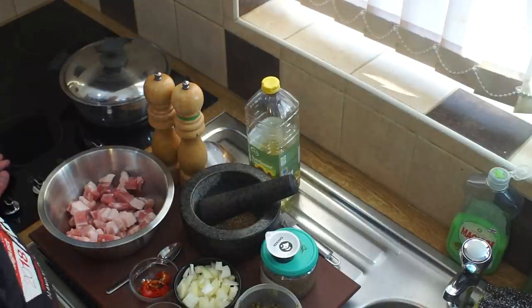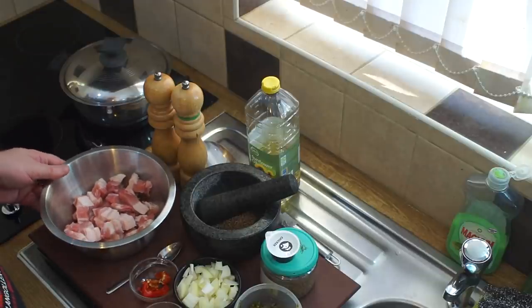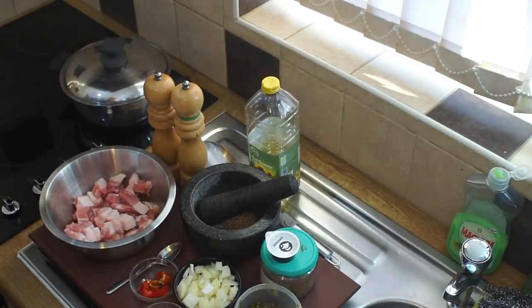Jeera pork - the first time I cooked this I used the Taste of Trini recipe, the ultimate Jeera Pork, which I'll put a link up to. Since then I've developed it a little bit for my own taste and my own speed of doing things - the lazy way. So this is just my version; I'm not claiming it to be greatly authentic or anything like that.